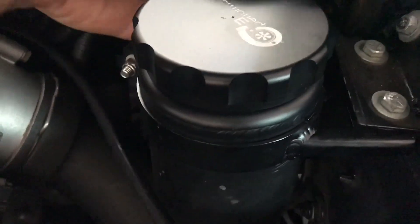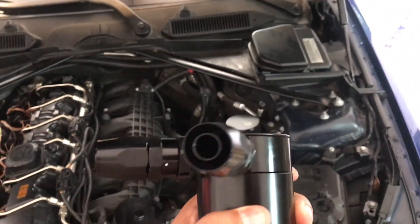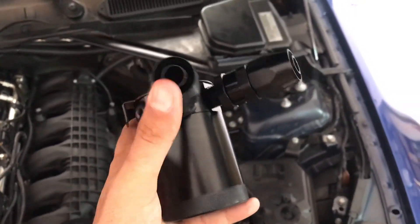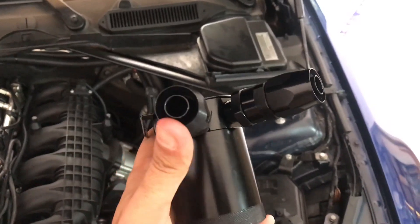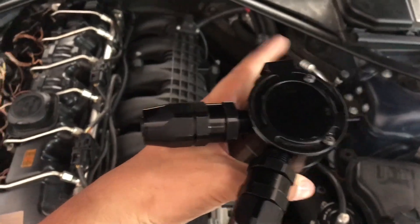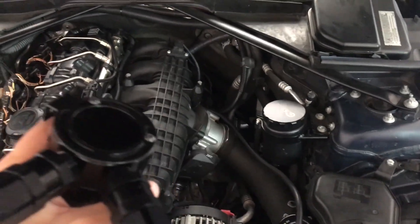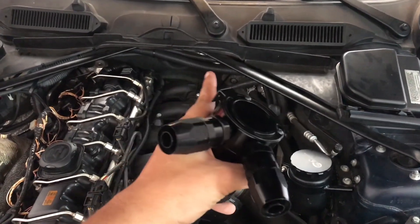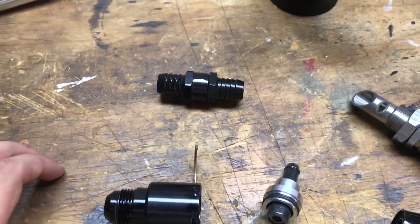Let me tell you something about this catch can. This one in particular has three ports: two inlets and one outlet. The outlet will be going to wherever you're recirculating back into - for me that's going to be the exhaust bung. For most people it's going to be back to the intake tract, which on the stock car is about there with that long intake tube.